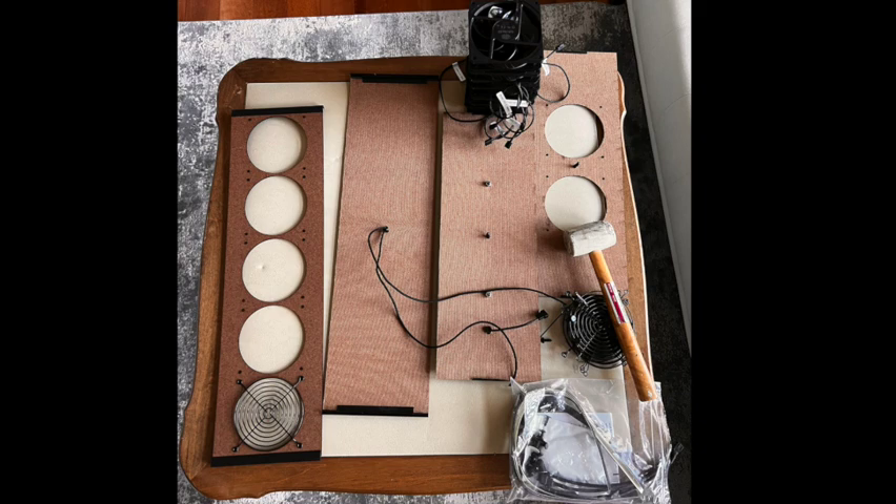We've unpacked our seven Cooler Master Sickle Flow fans and we have our fan grills ready to install. You'll notice some parts like handles and retainer clips are pre-attached.